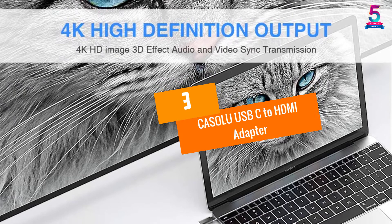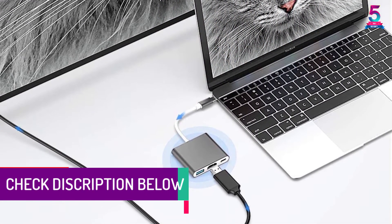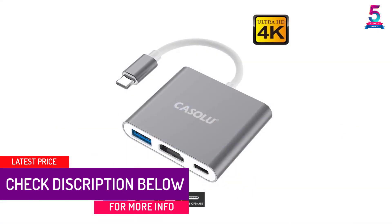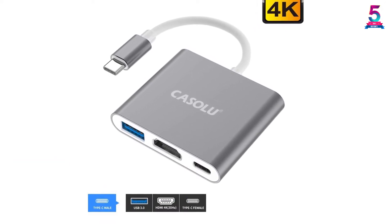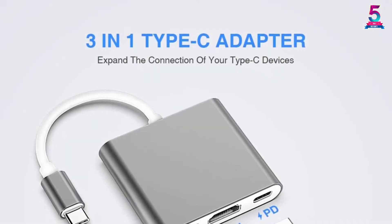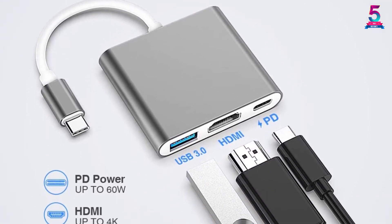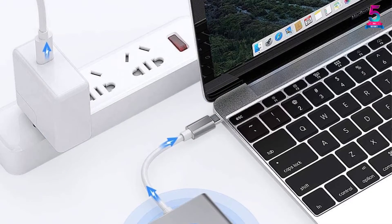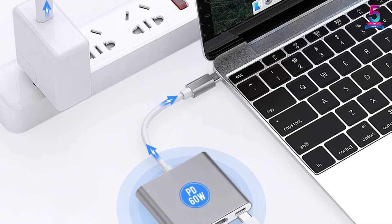At Number 3: CASOLU USB-C to HDMI Adapter. This USB-C to HDMI adapter from CASOLU is a 3-in-1 package providing support for USB Type-C to HDMI, USB 3.0, and USB-C. Even with multiple connectivity options, the adapter is compact at just 7.2 x 2.8 x 0.7 inches and can be slipped into a pocket. It is suitable for home theaters, exhibitions, teaching, presentations, meetings, and more.